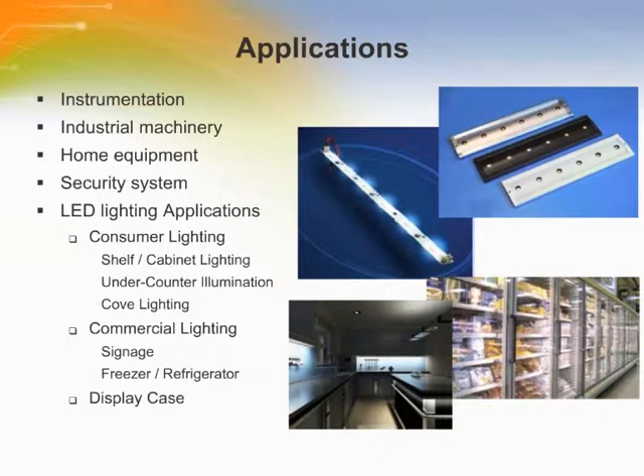Typical uses of the Micro Mate and Lock 3mm connector system include appliances, instrumentation, industrial machinery, home equipment, security systems, and LED lighting applications.